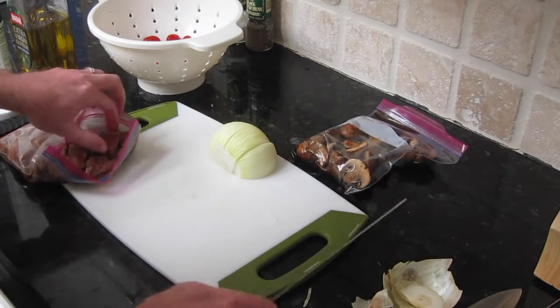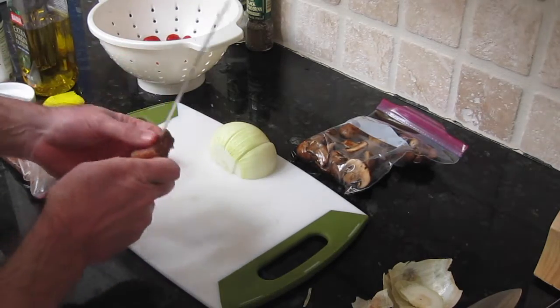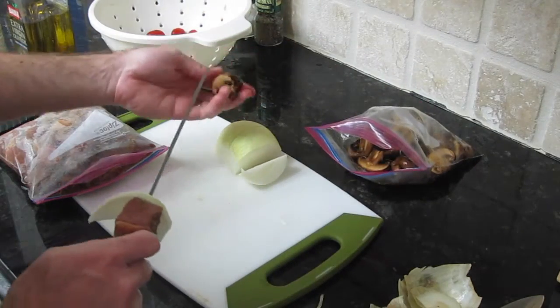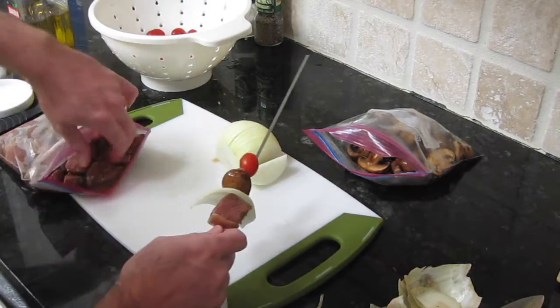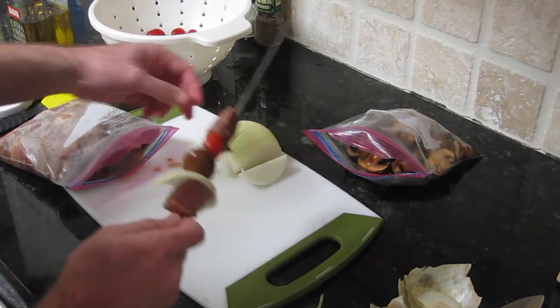Everything's been marinating overnight and we're ready to put our kabobs together. You may not have noticed, but a whole day went by — that's okay. This part is a bit labor intensive; it's going to take you a few minutes to get this done, but just push through it, it's worth it — believe me, this is good stuff.